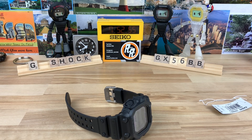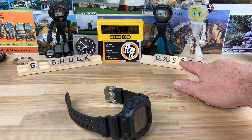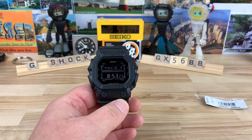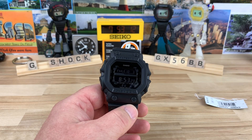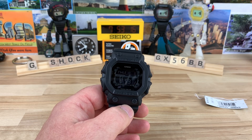We're going to take a look at the G-Shock GX56BB. This is the king square — the big mac daddy of the G-Shock squares. It comes in a bunch of different colorways, and this one's fully black, stealthed right out.